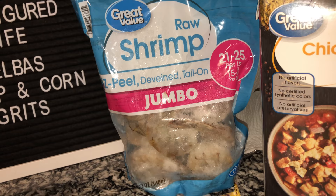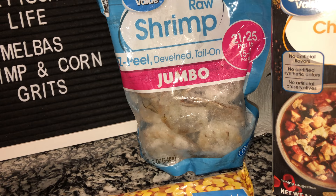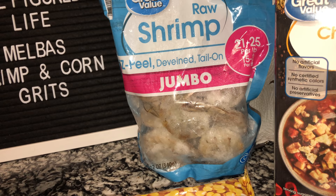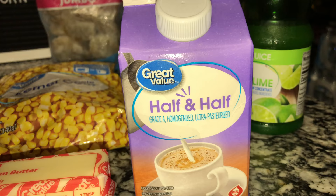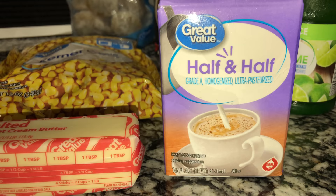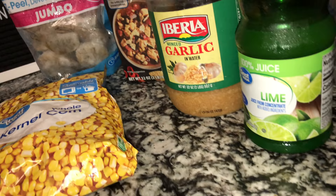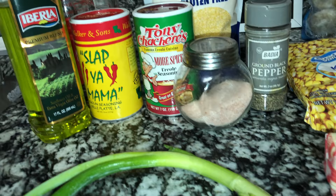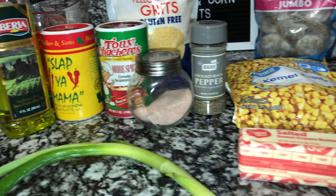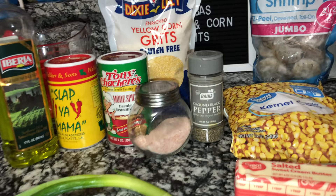I have some Slap Ya Mama seasoning, some Tony's. I have some raw jumbo shrimp — this is going to be different from Melba's recipe because they use smaller shrimp, but I'm going to use bigger shrimp. I have some chicken broth, some minced garlic, some half and half — I see a lot of recipes use heavy cream, but I want to use half and half to make it a little less dense and more creamy — and some lime juice. That's everything we need.